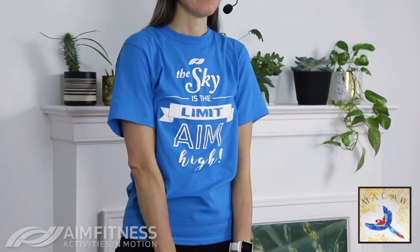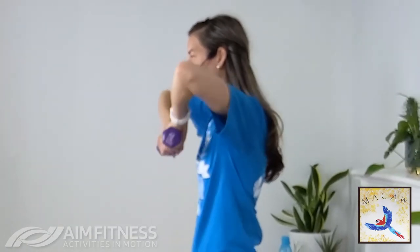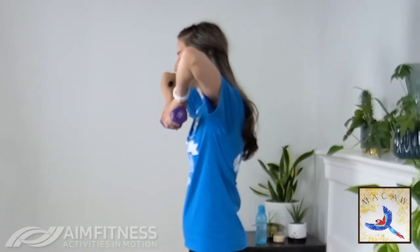For the breathing: inhale down, exhale as you lift — exhaling on the effort. And if you do the opposite, it's all good. As you focus more on the breathing and exercise more, you'll find it does become a lot easier. I've heard from clients who said, 'I can't even breathe normally — how am I supposed to breathe like this?' It does get easier. Let's go for five, three, two, and one.